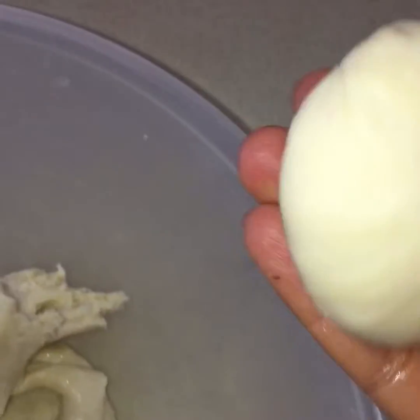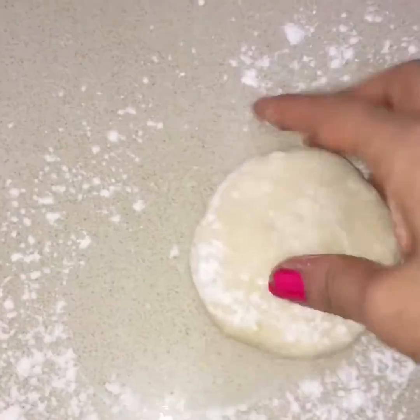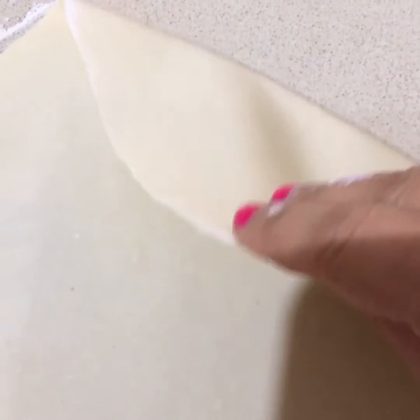I'll take the dough and I will roll it. As you can see, I've rolled the rumali roti and you have to make sure it's quite thin.